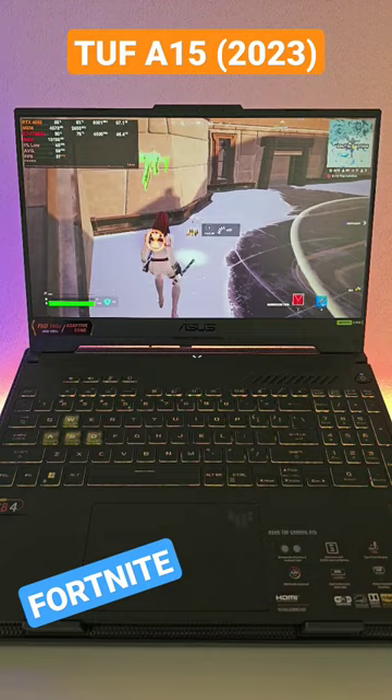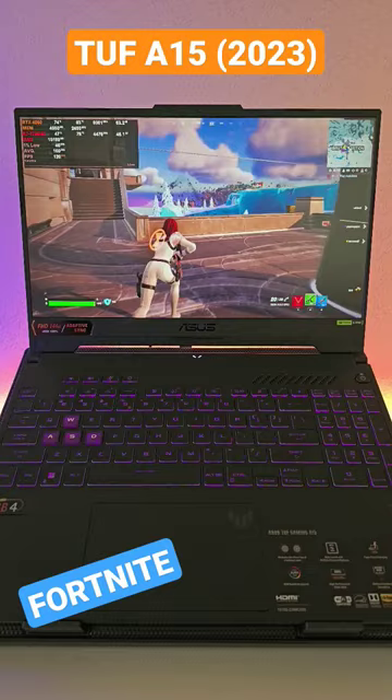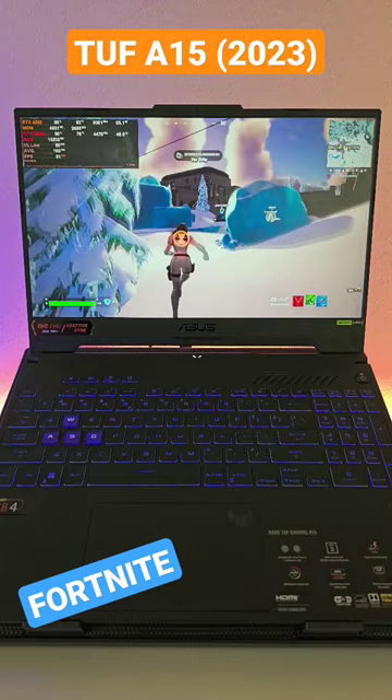The Asus TUF A15 actually surprised me — in the beginning it had some problems, but after an update it was all fine and I can definitely recommend this laptop. If you go to my main page there are way more videos and benchmarks. This is just a mini benchmark to show you how well Fortnite runs, and some people have requested it.